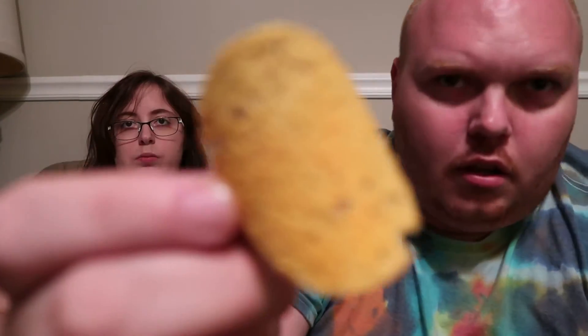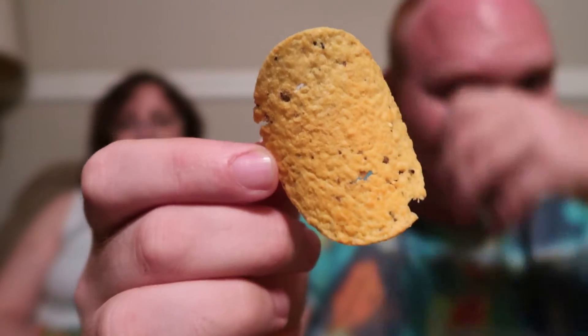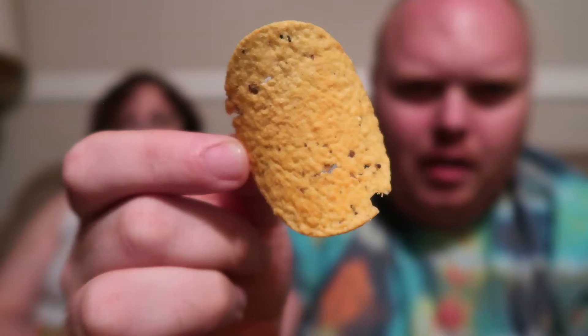Now see how this one looks on the can — and right off the bat the chip kind of looks like it too. This one should be nice and cheesy spicy — it's spicy queso.